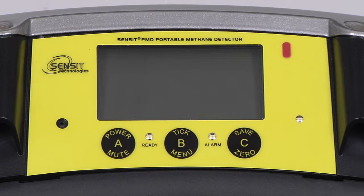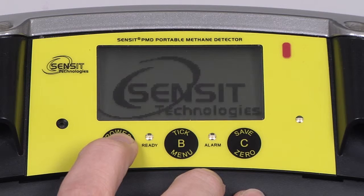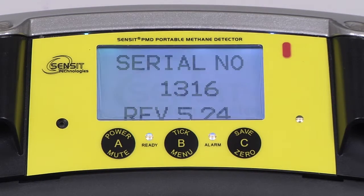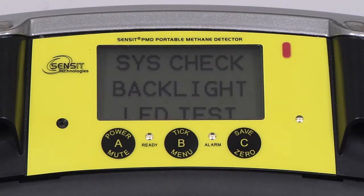To begin, power on the PMD by pressing and holding the A button until the SENSIT logo appears. The serial number and revision of the instrument will be displayed, followed by a system check where the unit will do a self-test, as well as test the display and the LEDs.